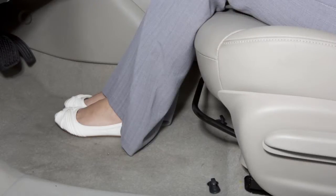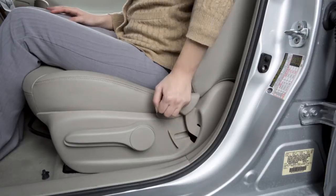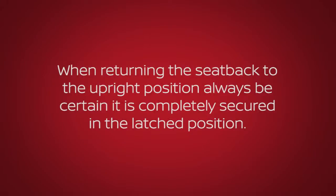To recline the front seat backs, locate this lever on the outside of the seat base. Pull up and lean back. To bring the seat back upright, pull the lever and lean forward. When returning the seat back to the upright position, always be certain it is completely secured in the latched position.